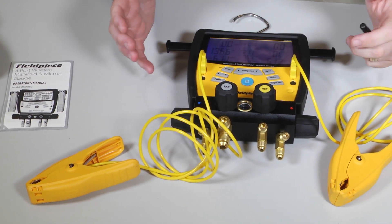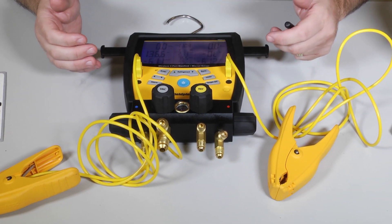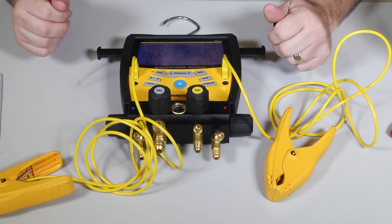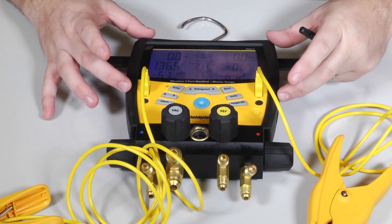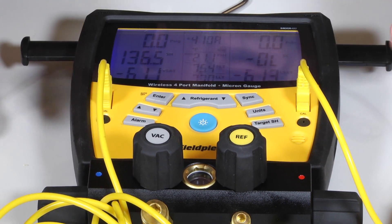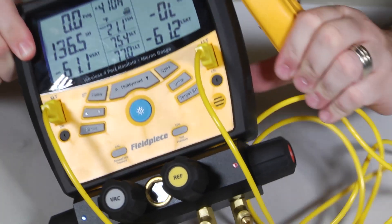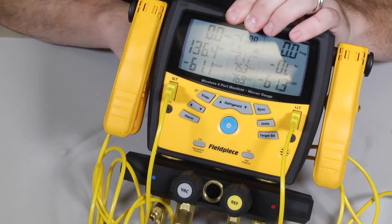Also, whenever you're using a manifold set and you're about to hook up to a new system, you want to make sure it's reading zero pressure. If I had my hoses here, I would open them up and hit the pressure button right here to zero it out to atmospheric pressure. If you want to check the accuracy of this, you could hook it up to a known pressurized cylinder — perhaps nitrogen set to a certain pressure — and calibrate it to that as well. So it has some neat features built into it. Let's go ahead and get some hoses hooked up and go evaluate a system.